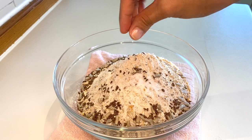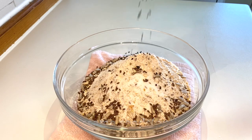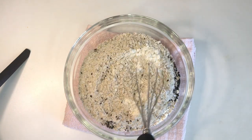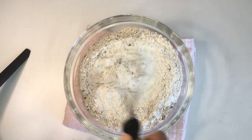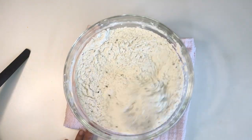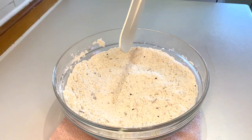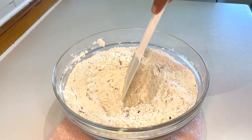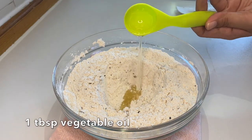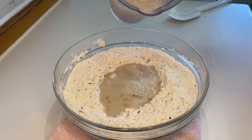If you don't have any seeds, just stick to the flour mixture — it's totally fine and completely great even without them. Give it a quick mix until all the dry ingredients are well combined, then make a hole in the middle so we can pour in our liquid ingredients. We have one tablespoon of vegetable oil — I'm using olive oil.